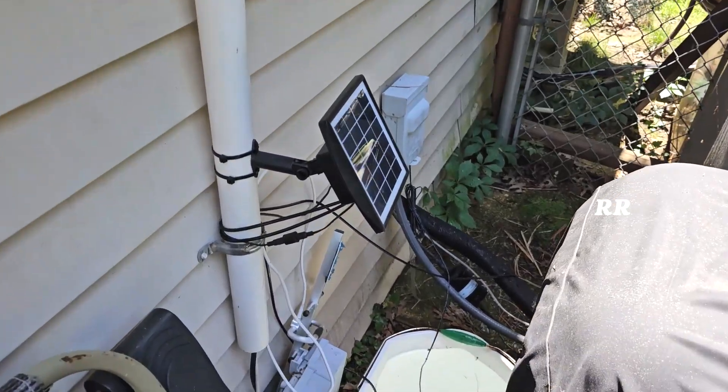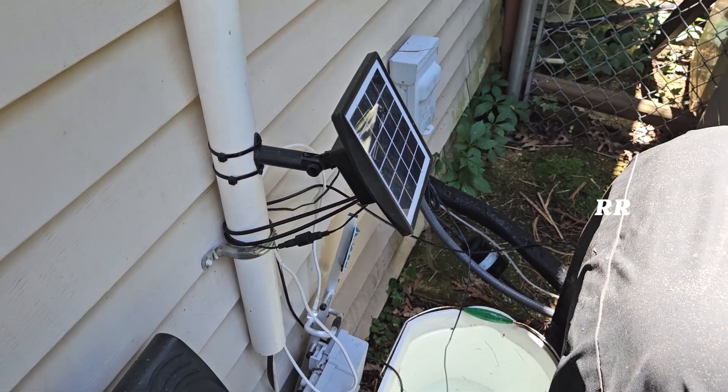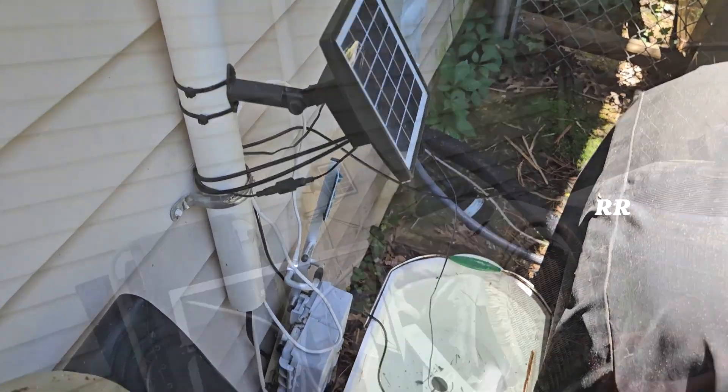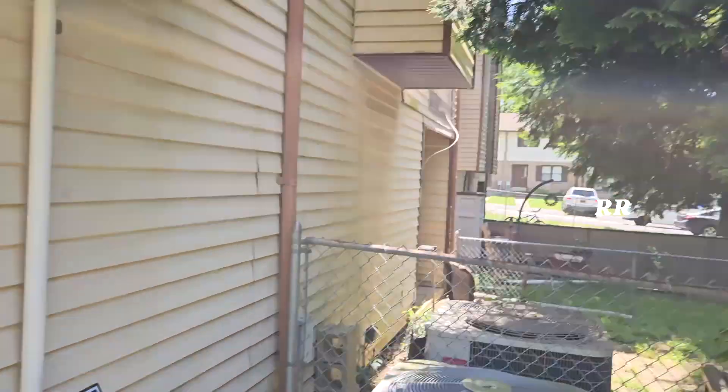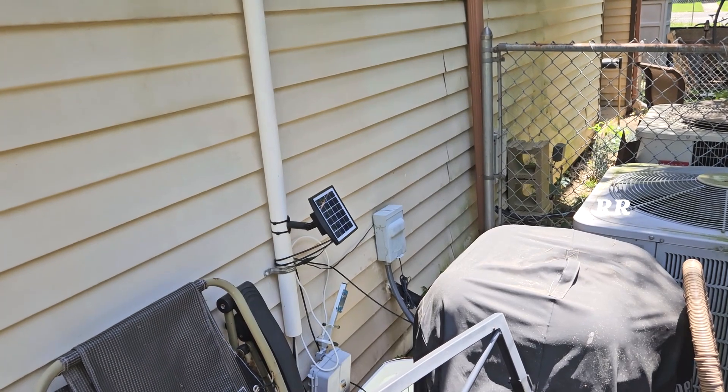It was pretty easy to assemble, and it came with a bunch of tubing. I probably could have done different things with it, but right now I've just got it set up the way I originally set it up. I'm in a spot where I'm not getting a whole lot of sun because of this big tree, but it still functions and turns itself on and off every day.